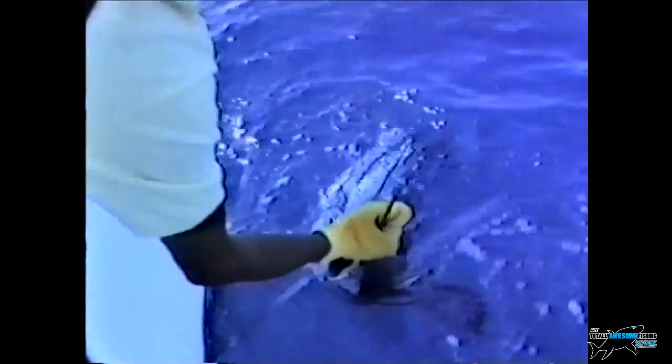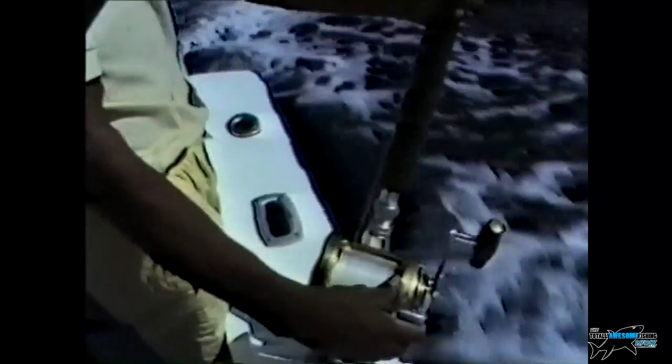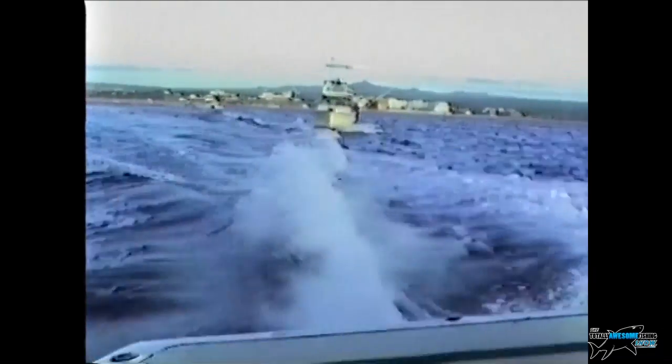The marlin's bill is very rough on the outside — they use it to stun prey, so you need a glove to get a grip. Once you release them, they turn the right way up, take a second or two to recover, and off they go back down into the deep blue Pacific water. Handshakes all around, congratulations — and then straight back out trolling lures or whatever you want. You've got to get out there and keep fishing, putting those days in. Some days you catch, some days you don't.